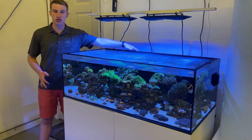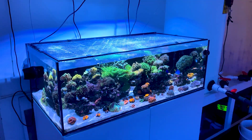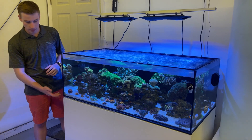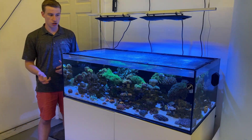It has an external overflow and we have it lit with two Kessil A9Xs. These lights work really well. What I personally like about them is you get this shimmer, which is really nice.